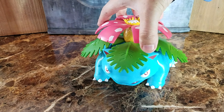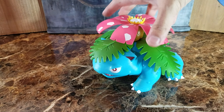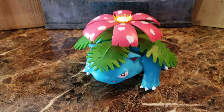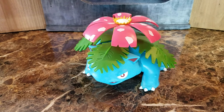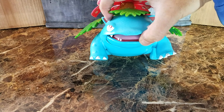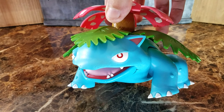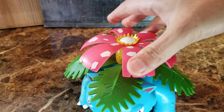I've seen the figure arts version sell for a hundred dollars, and even with Bandai, articulation is going to be limited. He does have articulation on the legs, and the mouth does open up. Here's a closer look at the figure — I don't think it's the flower or plant, whatever it is on its back.